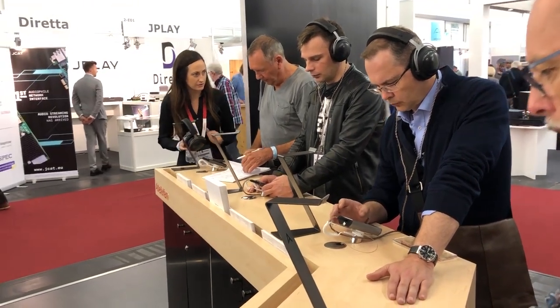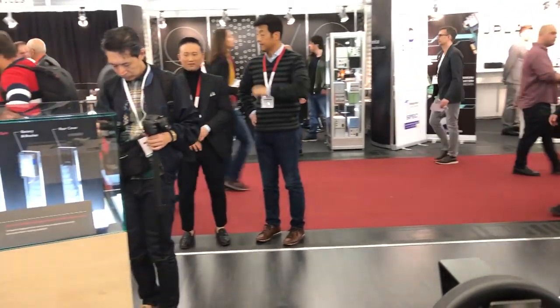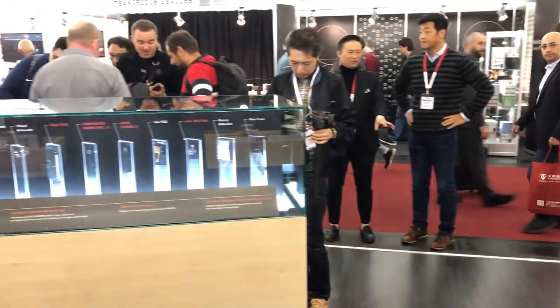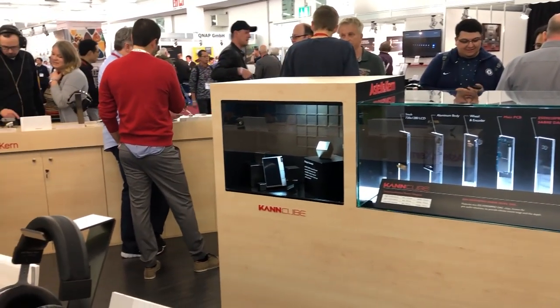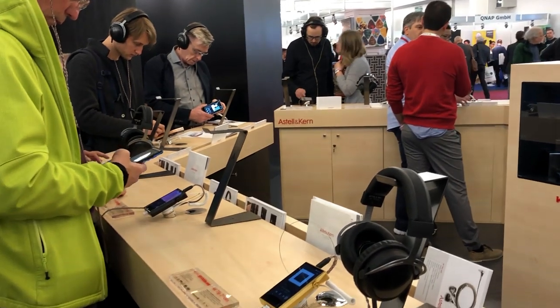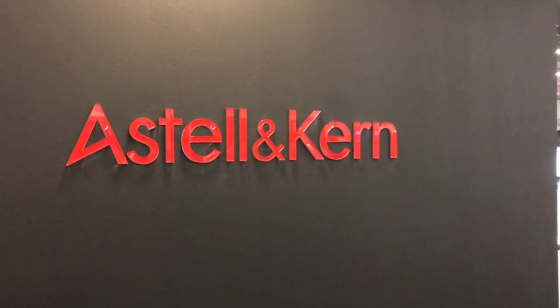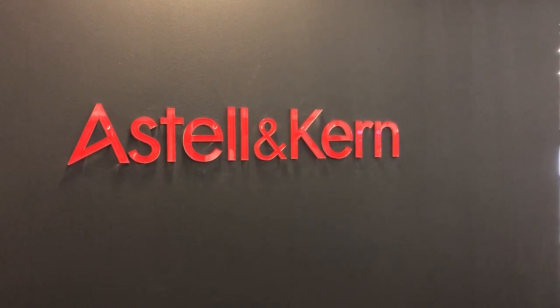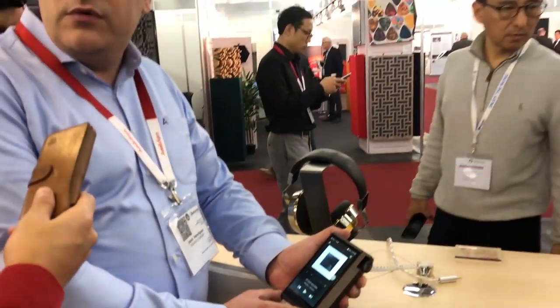In terms of pricing, where does it stand in the lineup? So this is $1,500 US — we don't have EU pricing set yet. It's pretty much in the middle of our player lineup price-wise. It will be shipping at the end of May and will be in dealers the first week of June.